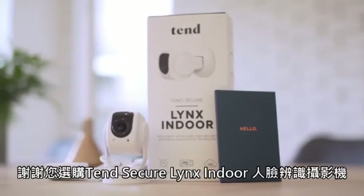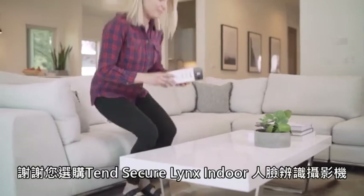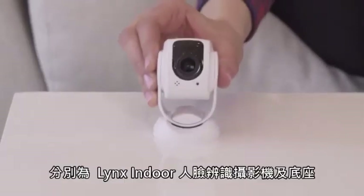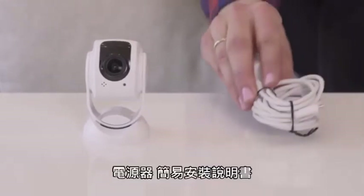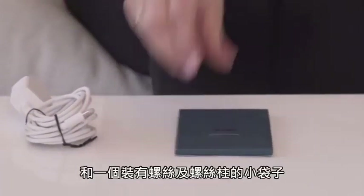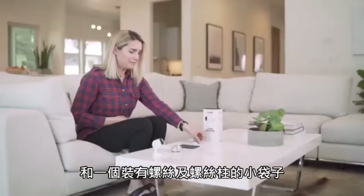Thank you for purchasing the Tend Secure Lynx Indoor Camera. To get started, open the box and you should see four items: the Lynx Indoor Camera and Mount, a power supply unit, the setup instructions, and a small plastic bag with screws and wall anchors.